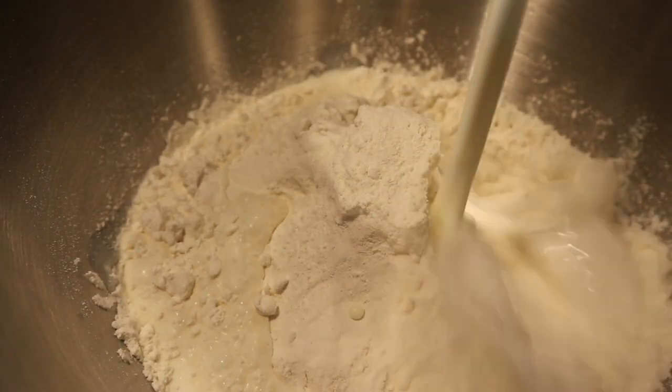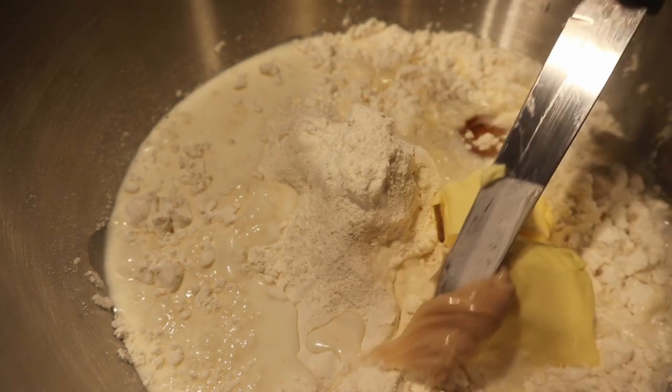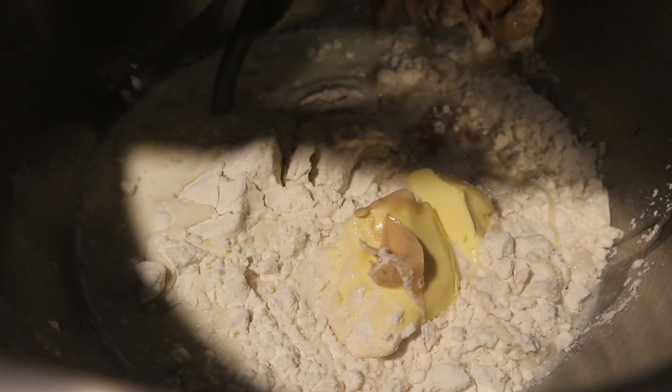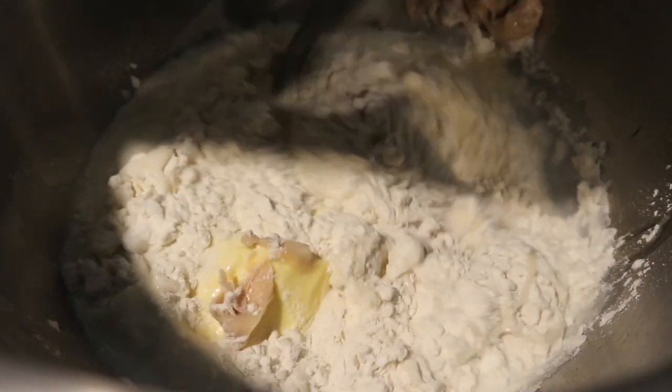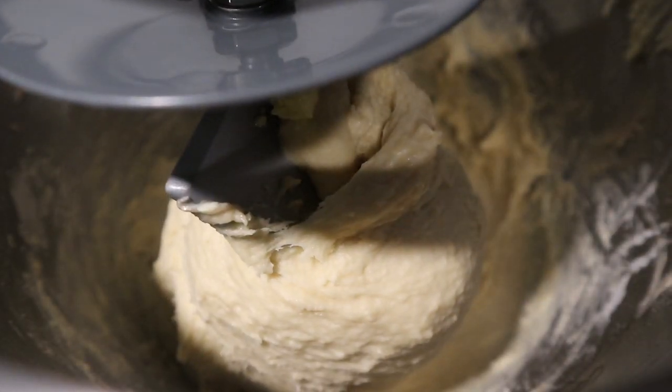You're going to start off with white flour, add your milk, an egg, some butter, your yeast, salt, and then you're going to mix that up really well until it's a nice sticky dough. And you want to let it rest for about two hours.